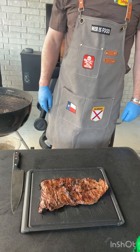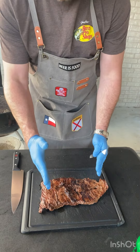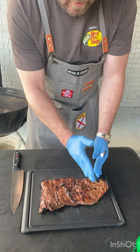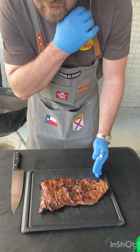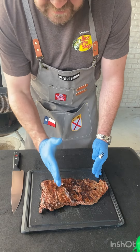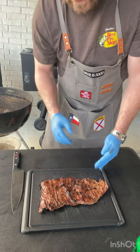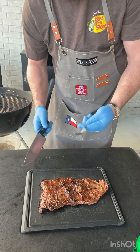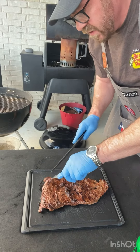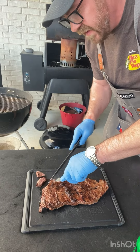So we have our flank steak here. Just pay attention to the striations in the meat — they're going this way, vertically. You can see how the stripes go this way. So we want to cut it against the grain, kind of diagonal. Get yourself a sharp knife and a fork — that's all you need. Just slice at an angle.